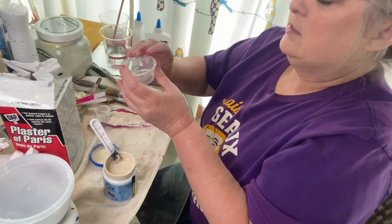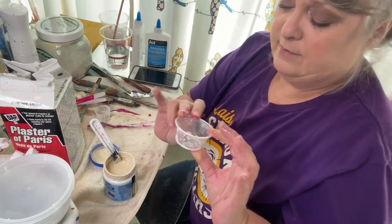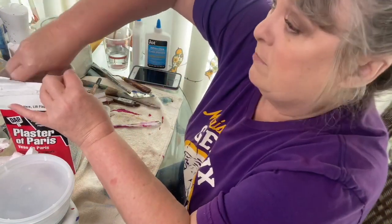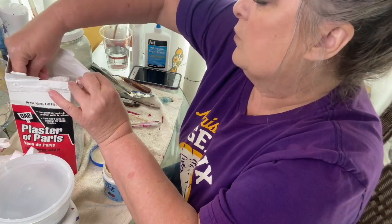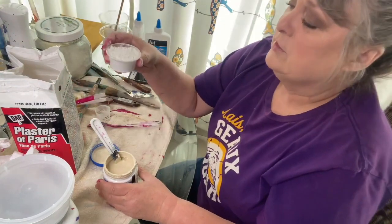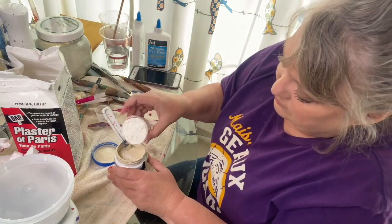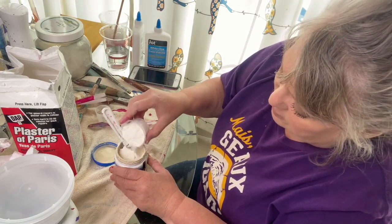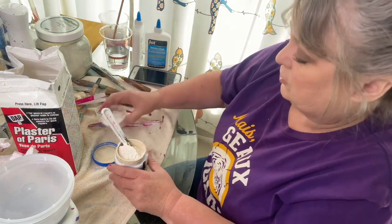This is a two-ounce portion cup — the kind that salad dressing comes in at restaurants. You can get it on Amazon or at webstrantstore.com, or save one and wash it from a restaurant if you want. I'm going to try to get two ounces in here, but I'll go with one ounce first and stir it in real good.